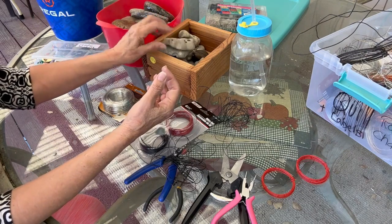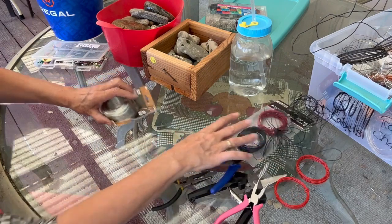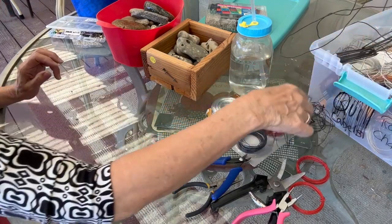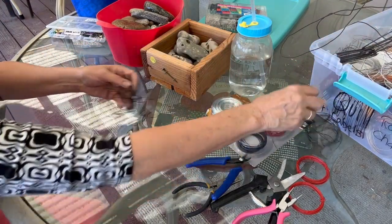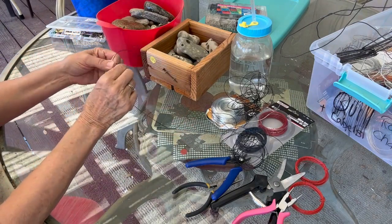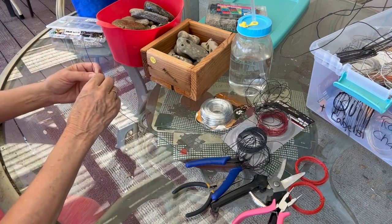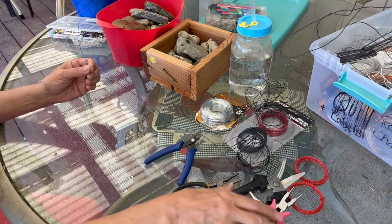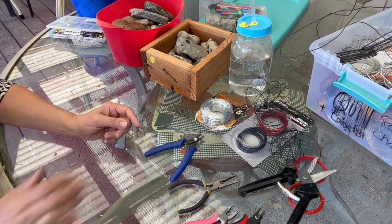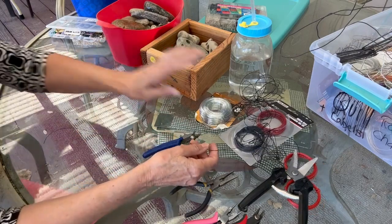I'm going to use some of these holey rocks for my rain chain design. The first thing you want to do is make a section at a time. I'm going to use the dollar store wire — it's easy to cut with scissors. Once you get into heavier wire, it's beautiful, works well, lasts a long time, and hangs well. Of course, the bigger the rock, the heavier the wire you will need.